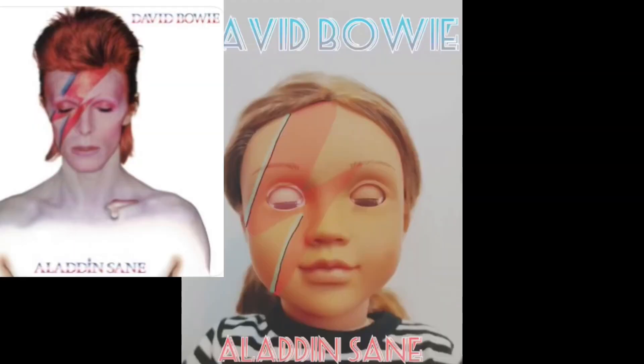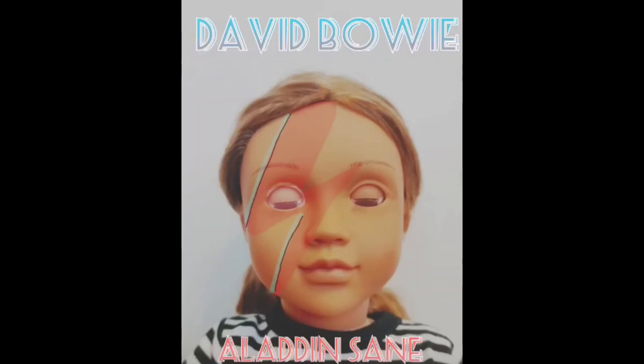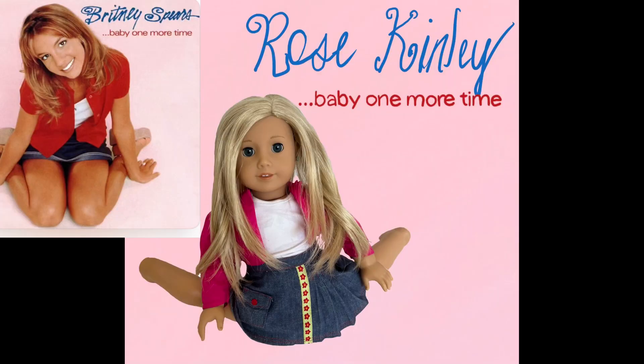This next photo comes from Issa and she did David Bowie Aladdin Sane. My critique would be that maybe you could change the background a little bit lighter, and also maybe make that lightning bolt across her face a little bit brighter. And the text maybe could be a little bit more in the right hand corner. But overall this photo is really good and I think you were really creative with it.